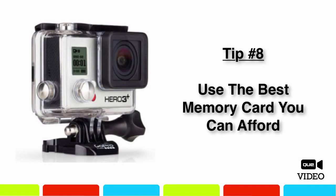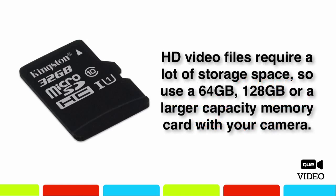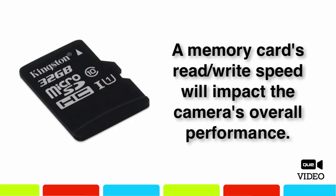A memory card does not come with your GoPro camera. When choosing a microSD memory card, there are two things to consider: its capacity and its read-write speed. If you plan to shoot a lot of HD video, these files will take up a lot of storage space, so a memory card with a large capacity — say 64 or 128 GB or larger — will serve you well. The read-write speed of the memory card will impact the camera's performance, determining how quickly image data can be saved to the card. Choose the fastest read-write speed you can afford, though the faster the speed, the more expensive the card will be.